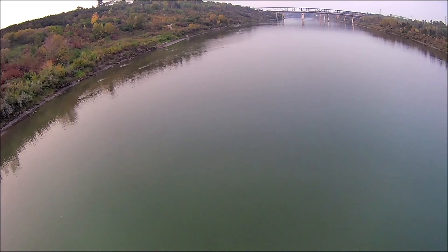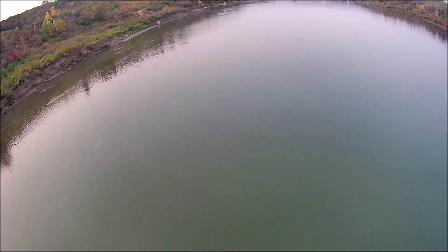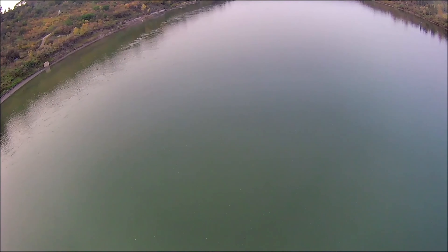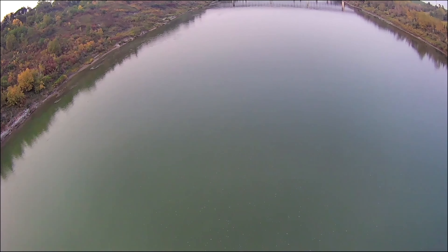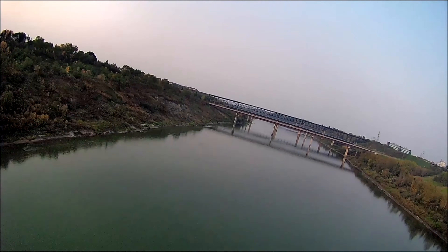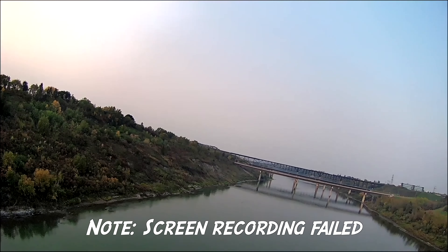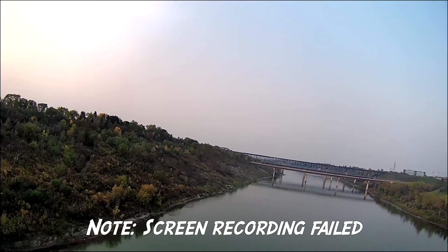Right now I've got it hovering. The distance on my controller shows 125 meters, now 157. I'm going a little higher because the height is at only 13 meters. Now it's at 320 meters away and I don't want to go any further than this. I'm flying backwards now but my picture has already frozen — I don't have any image on my screen.